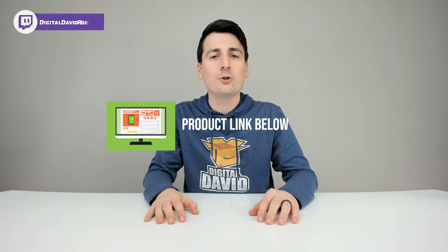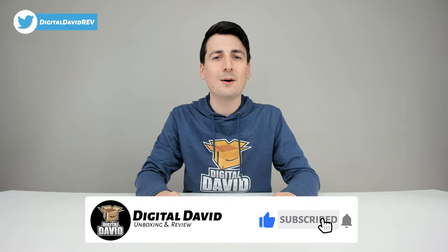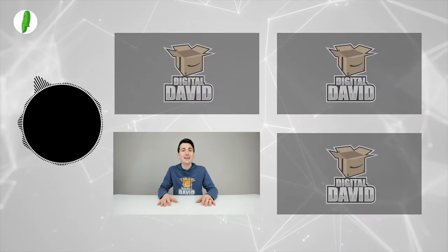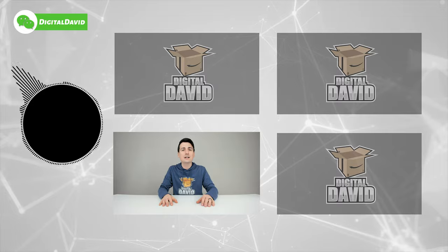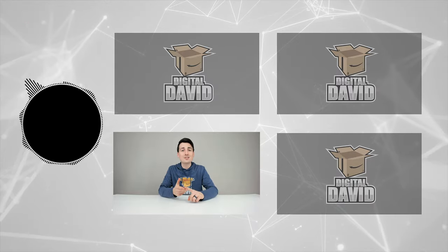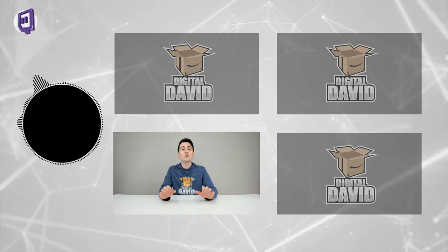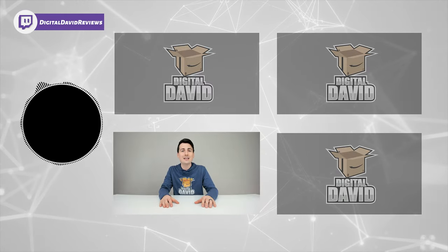Well, that concludes our video. Thank you so much for watching. The product link will be in the video description below — go ahead and check it out. Any purchase made through that link helps support our channel at no additional cost to you. Please hit the like button and subscribe to our channel — we have new content coming out daily. Give us a follow on Facebook, Twitter, Instagram, Twitch, TikTok, Discord, WeChat, check out our website, and join our free newsletter. We can't wait to see you in our next video.